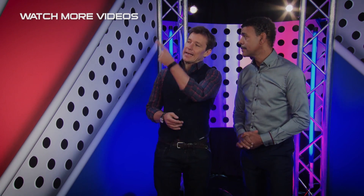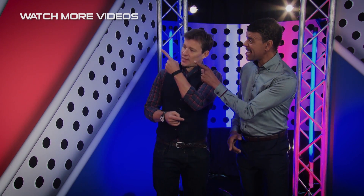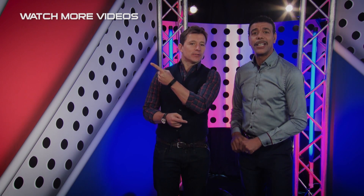Now if you liked that, there's plenty more where that came from. Just click here to watch another great Ninja Warrior video. And don't forget to subscribe!